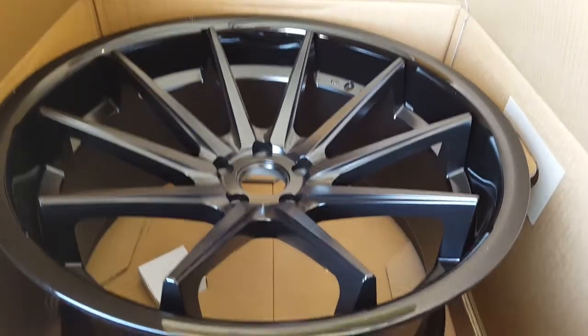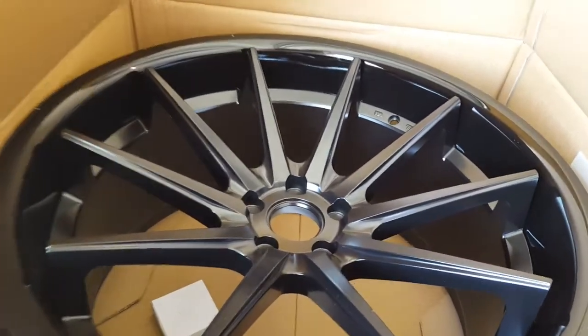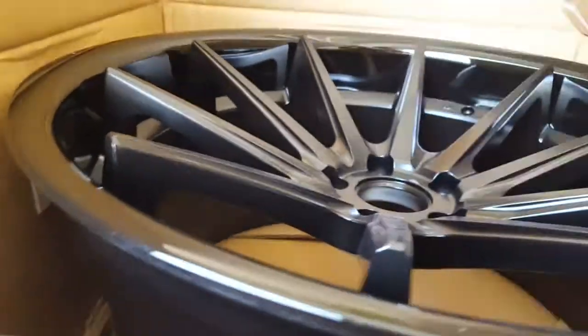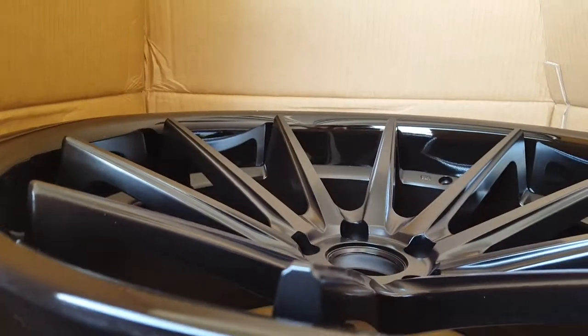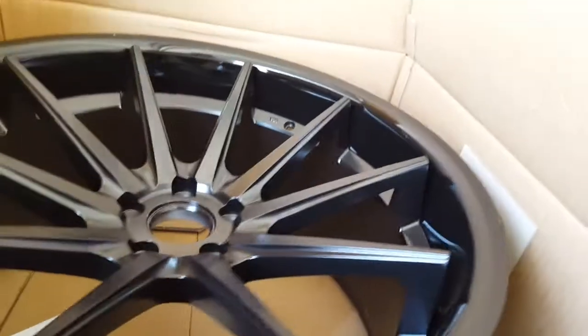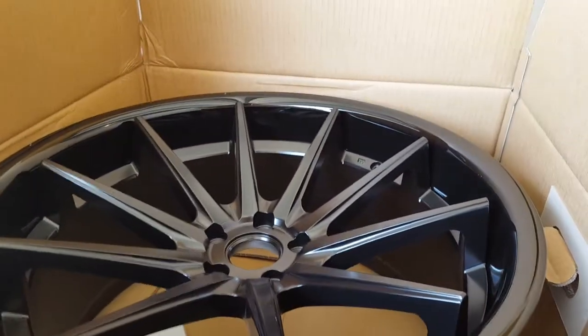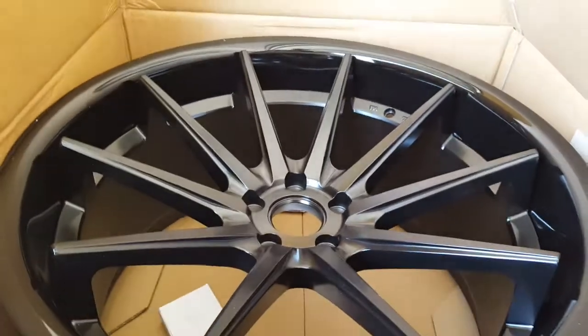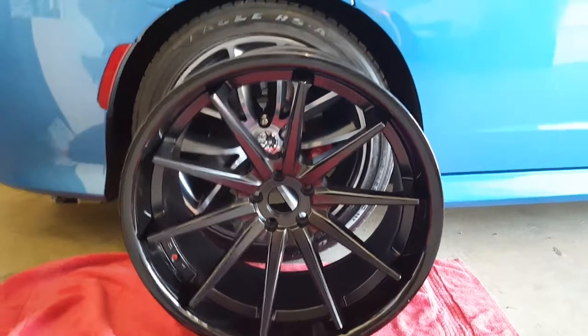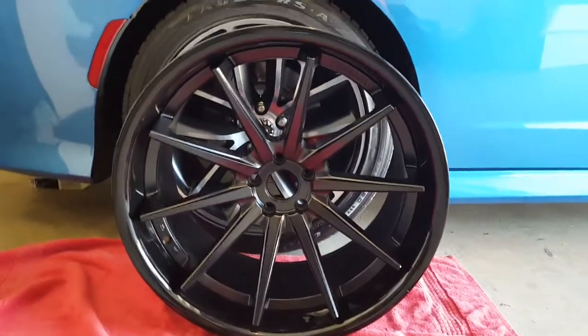Now these are the rear — this is 22 by 11. Let's see how deep that concavity is. This is going to look sweet, I'm so excited guys! Getting this mounted on Friday. The car is going to look sharp. Here are the rear 22 by 11s — we can see how deep the concave is.